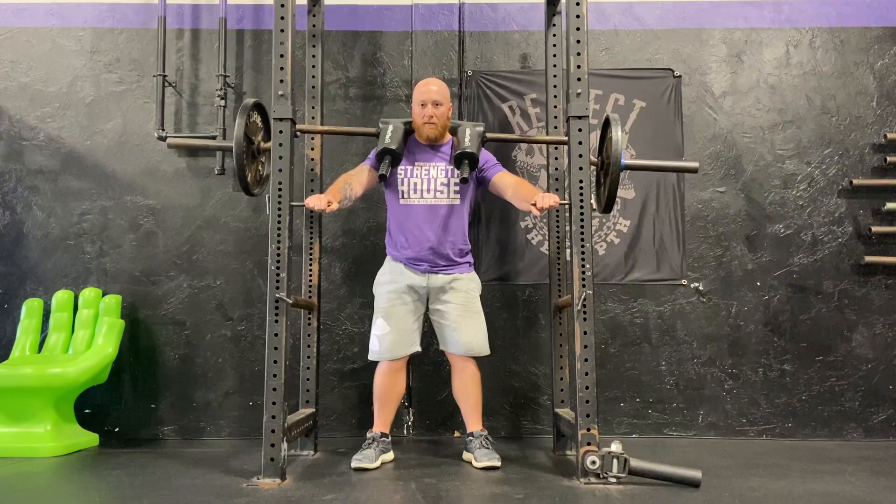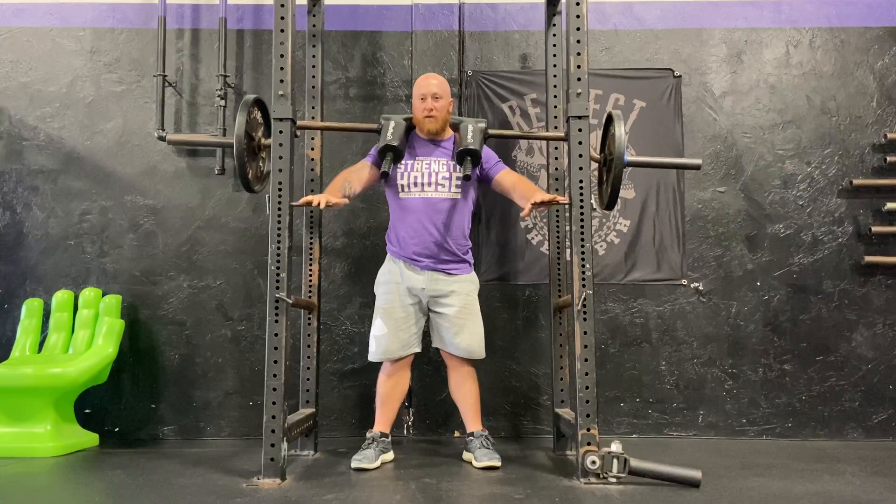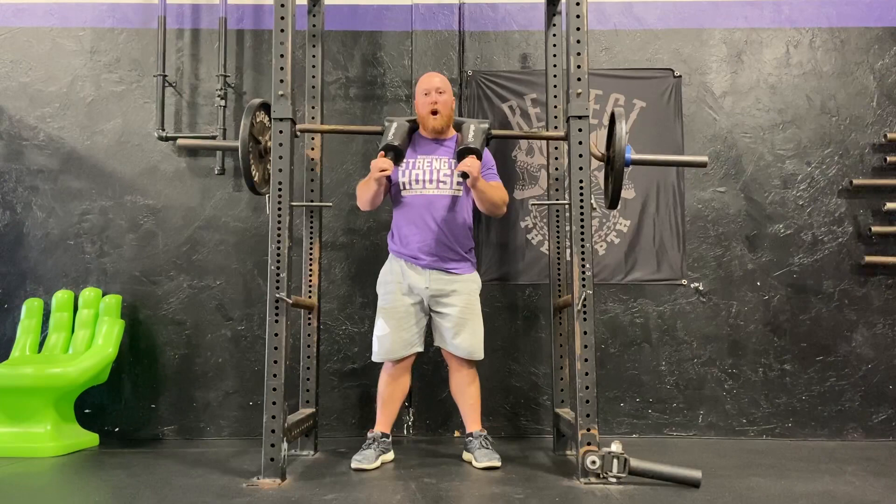This is a great way to make the squat more leg-focused and really take out any of the limitations that your core and upper back would normally cause during a squat.